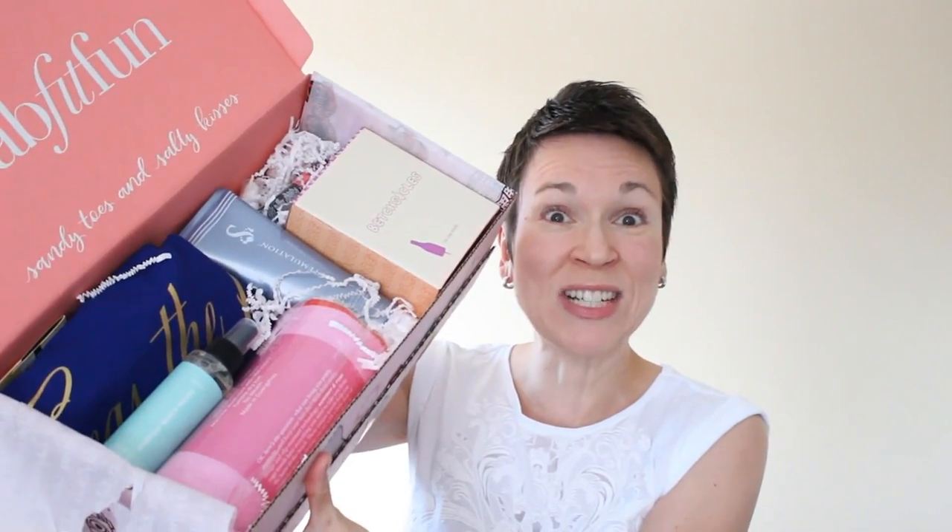I'll give you another preview before I go through the products. These are the goodies.